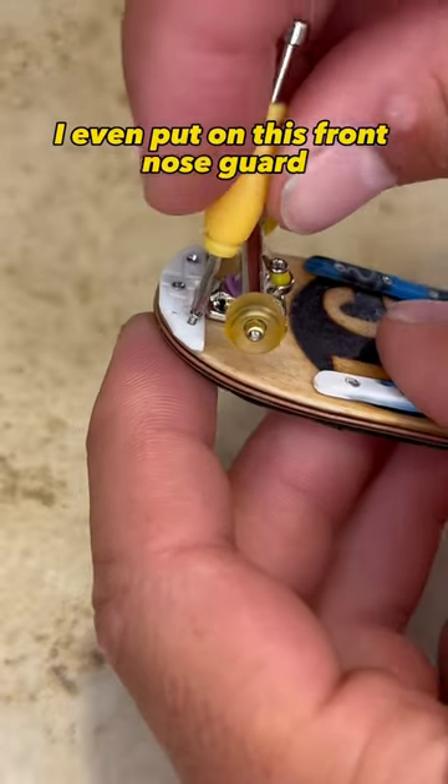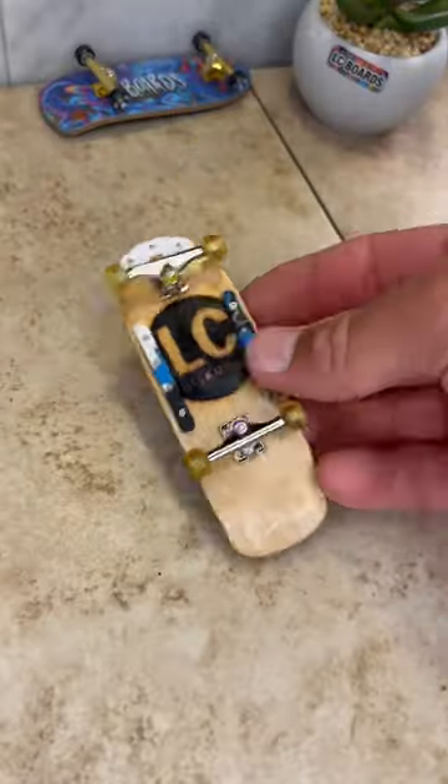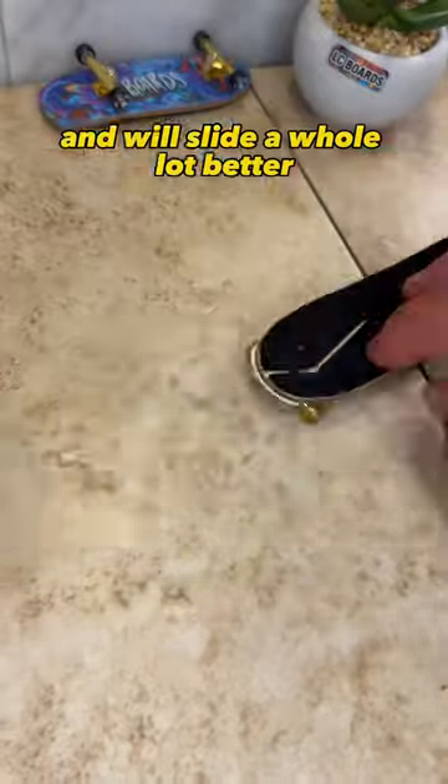I even put on this front nose guard so I could do more grinds. Now my deck is protected and will slide a whole lot better.